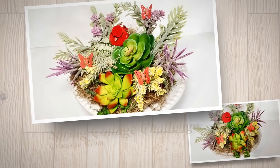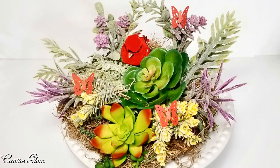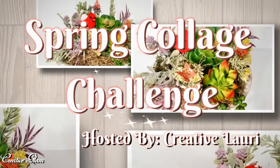Hi guys! Welcome back to my channel. Thanks for tuning in and thanks for subscribing. Today on Creative Glam, I'm participating in a collaboration called Spring Collage Challenge.